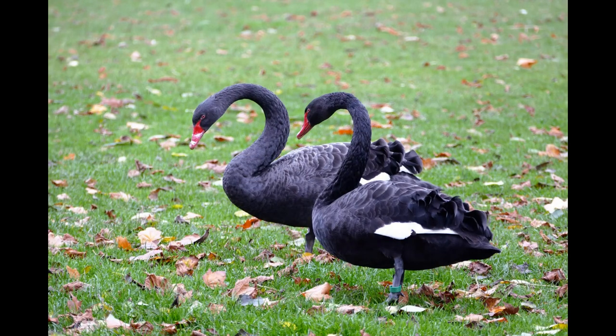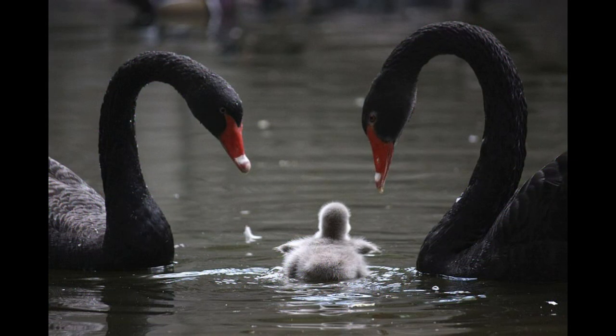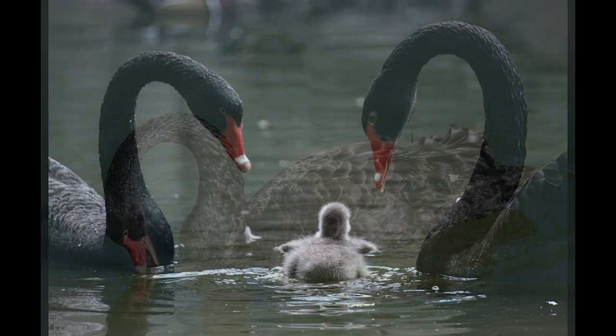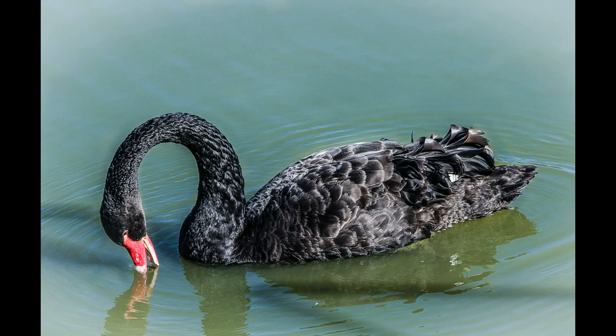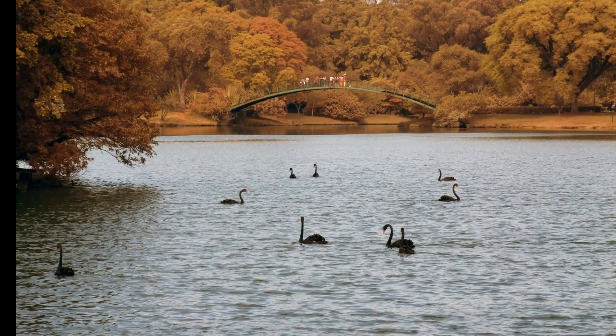Australian black swans, as with their more traditional white-colored cousins, are known for their lifelong commitment to their breeding partner and the fact that both parents will share the duties of incubating and protecting their young. Black swans, like many other waterfowl, lose all of their flight feathers all at once when they molt after breeding and are unable to fly for about a month. It is during this time of vulnerability that they will usually settle on large, open bodies of water for safety.